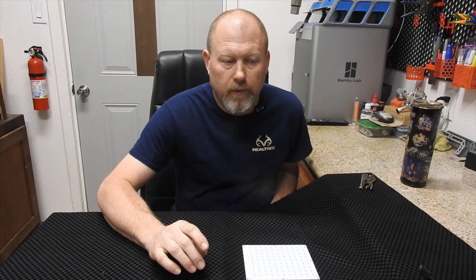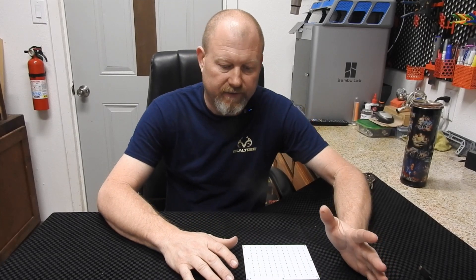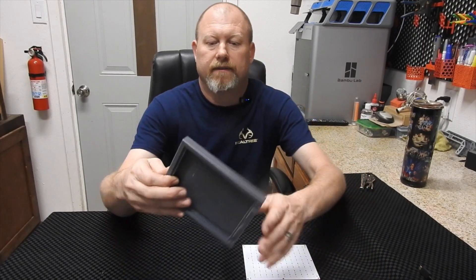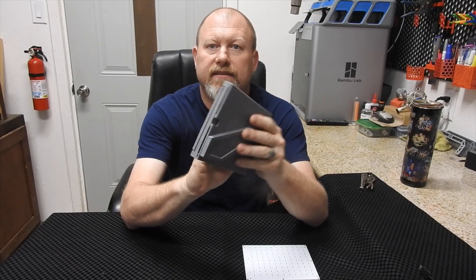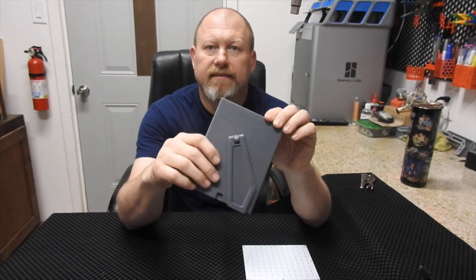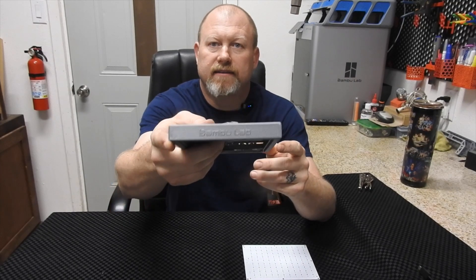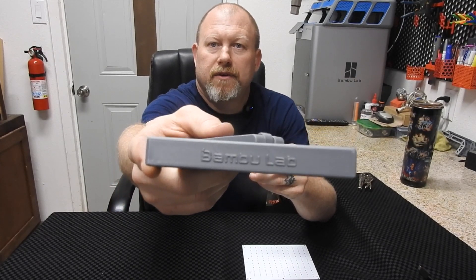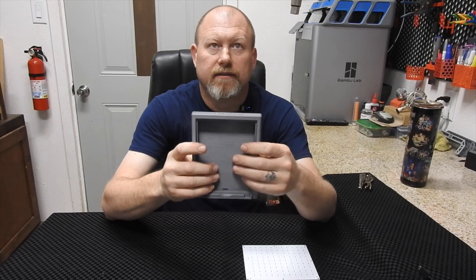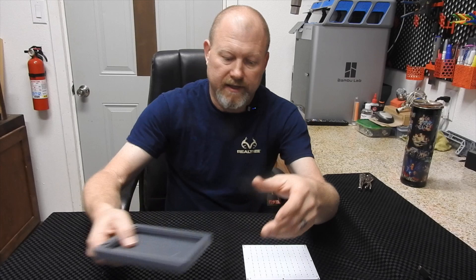We ordered the CMYK kit from Bamboo Labs to do these full color lithophane things. First thing they have you do is print out this really nice little frame — it's a print-in-place, it prints like this and then just pops off. This is designed by Bamboo Lab and it came out really nice.